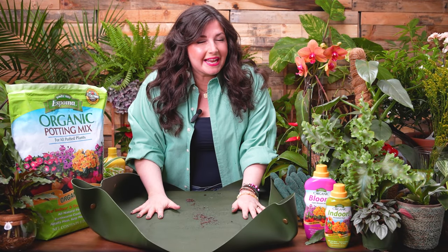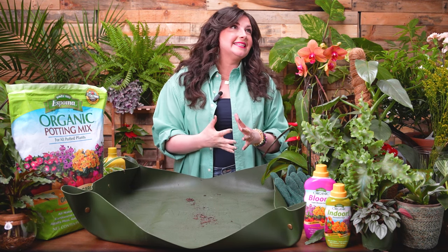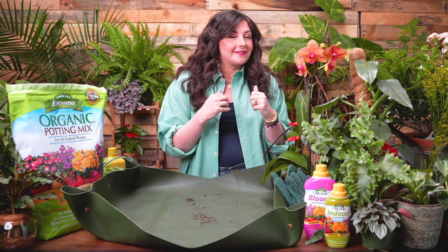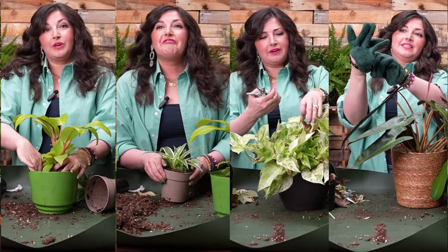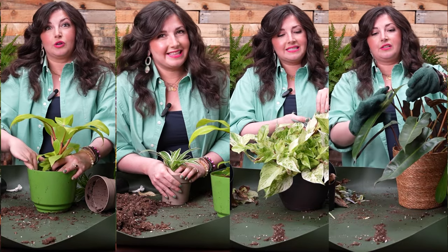Hello, plant friends. Happy spring. I'm Maria. I'm here to help you care for plants successfully and grow joy in your life by doing so. Spring is such a joyful time of the year. It feels like we're little bears coming out of hibernation, especially if you live in upstate New York like me. So today's video is all about prepping our plants for spring, setting them up for success so they can do what they're designed to do, which is grow.